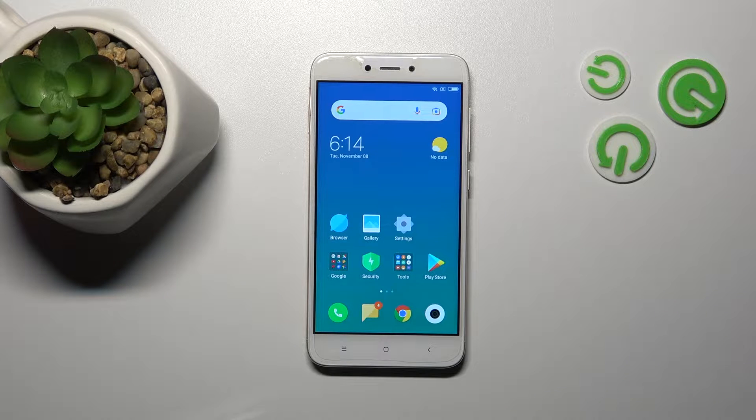Welcome to the Inferno Rhythmix. I'm going to show you how to customize the quick launch on this device — the Redmi 4X.